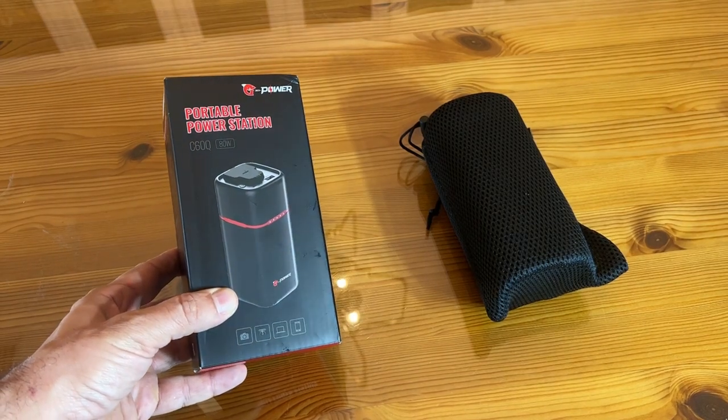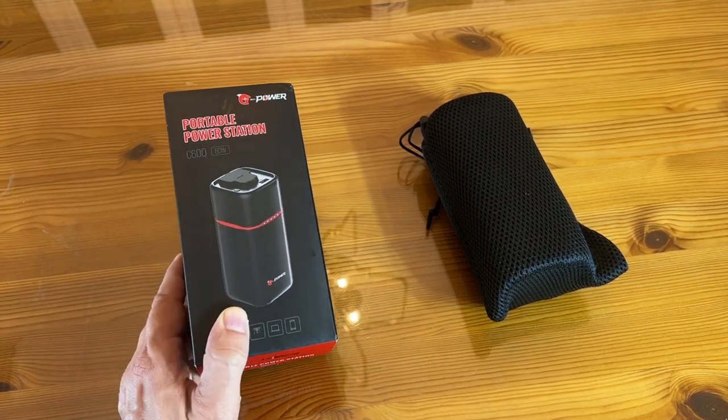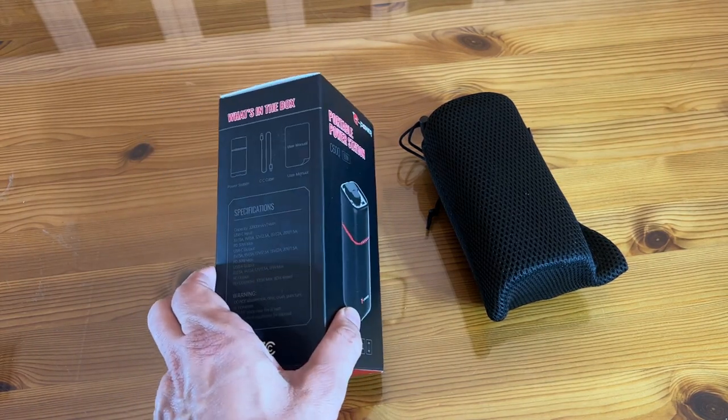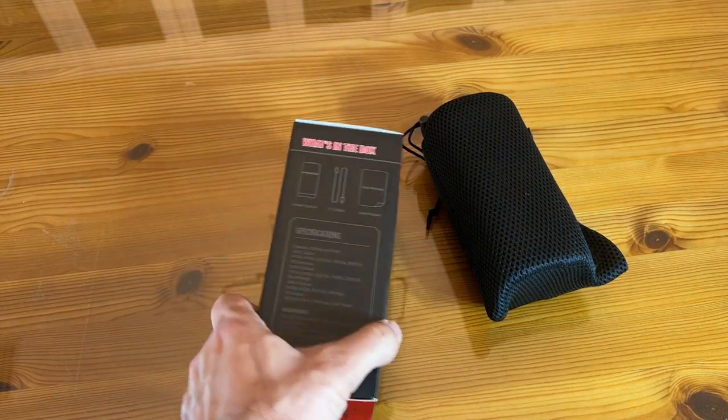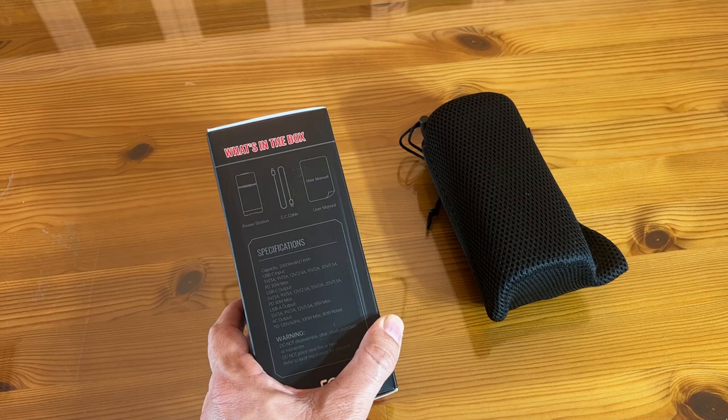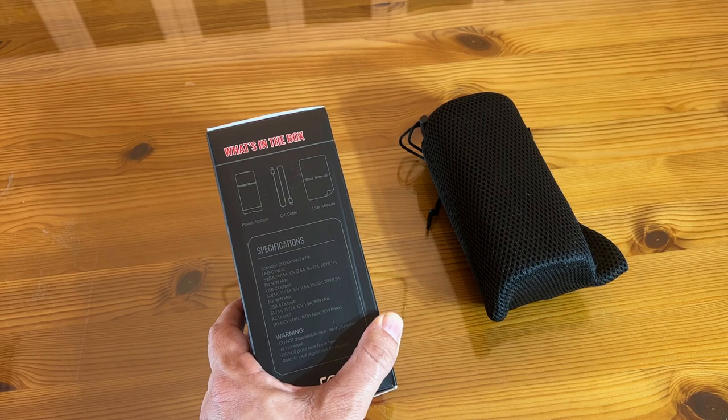This is the C60Q — an 80-watt portable power station. Do you believe they're able to give you 80 watts in such a lightweight system? The specs are fantastic as well. It's a 20,000 mAh, 74 WH capacity. This thing uses USB-C input at 5V/3A, 9V/3A, 12V/2.5A, 15V/2A, and so on, with a powered 30-watt max.